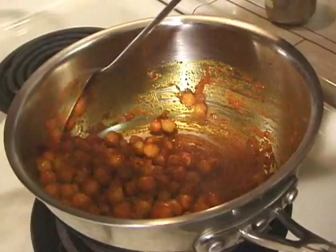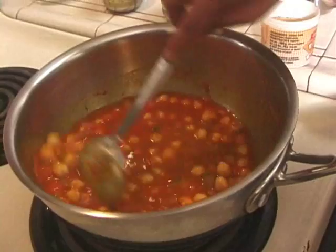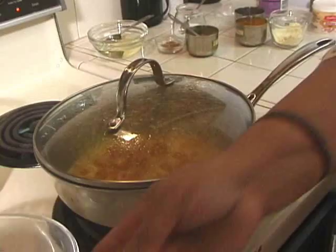We are going to add about half a cup of water and let this simmer for about 10 minutes. This has been cooking for about 10 minutes.